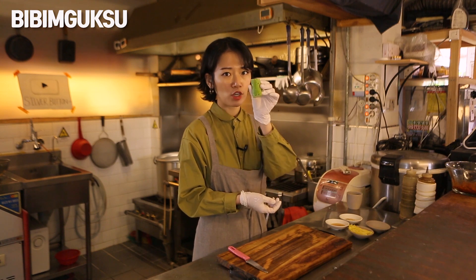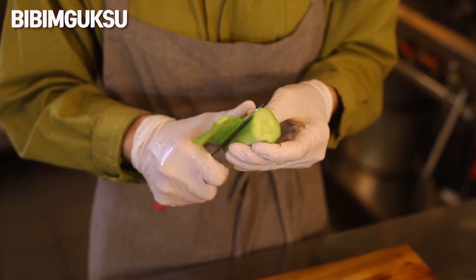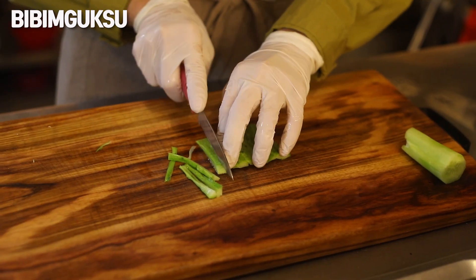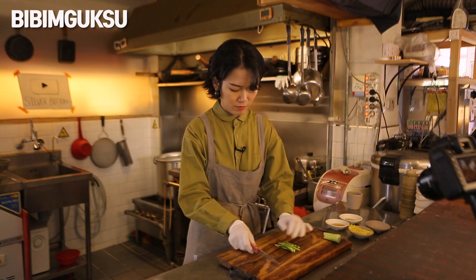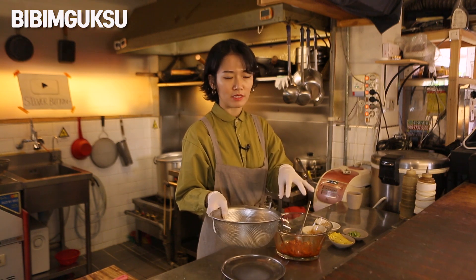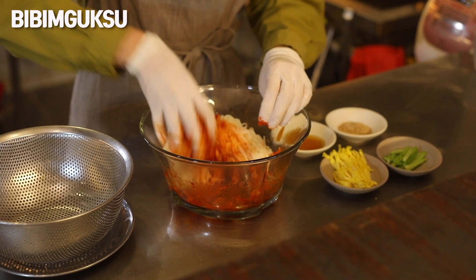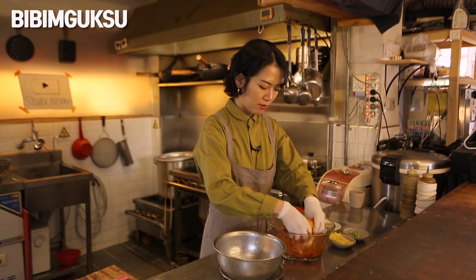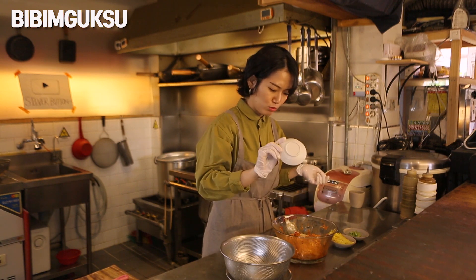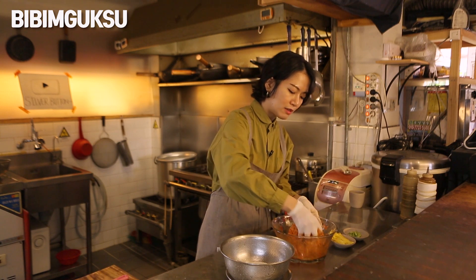I'm gonna peel the chunk of cucumber and just use the outer part as the garnish. Now for the last step, I'll transfer the noodles to the sauce and mix everything together. I'm going to massage the noodles and use my hands to mix everything. Then I add sesame oil and sesame seeds and mix it all together. I love the fragrance from the sesame oil!